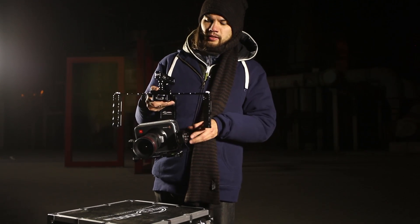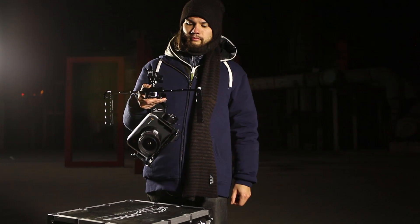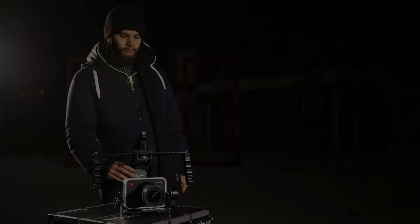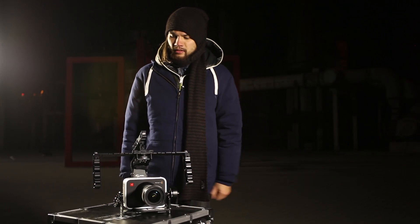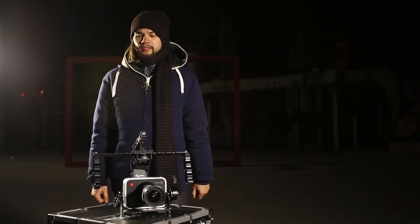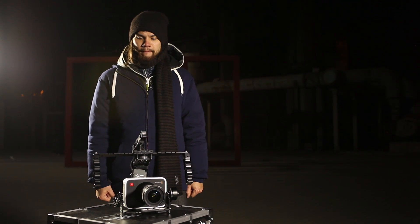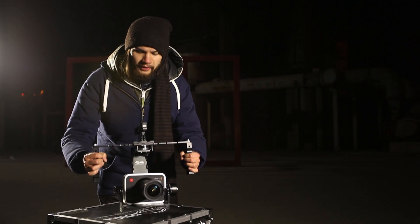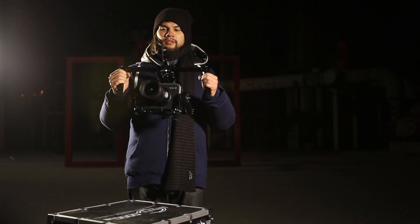As you can see, the Black Magic Cinema Camera can be balanced like this. I turn on the nebula on the back, make sure I don't touch it for six to eight seconds before the upper handle will start moving by itself. Now I know it's ready to be picked up, and I can use it as any other camera.